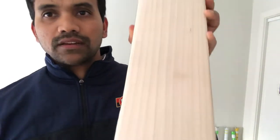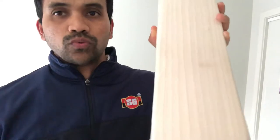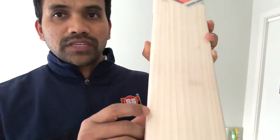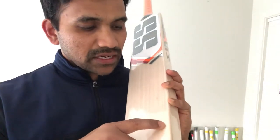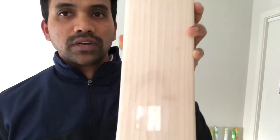Very good clean face, as you would expect from a player's reject. The number of grains: 1, 2, 3, 4, 5, 6, 7, 8, 9, 10, 11, 12. Twelve good clean grains.